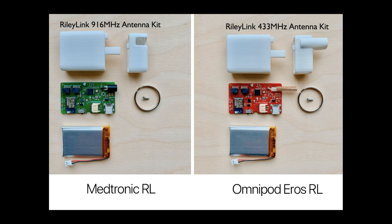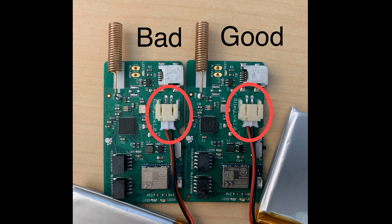Each kit comes unassembled, so you'll have to do some basic assembly like plugging in a battery, putting the RileyLink in the case, and putting in a case assembly screw. One important note about the assembly: the most critical part is to push that battery plug in as far as it will go. The battery plug is a tight fit, and many people stop short. Compare your RileyLink with the photo shown — if yours isn't pushed in as far as the good photo shows, keep going. Loose battery plugs will result in more frequent loops being dropped and pump communication problems.